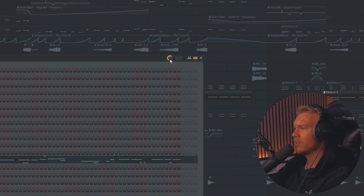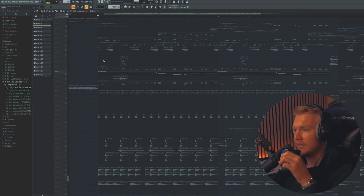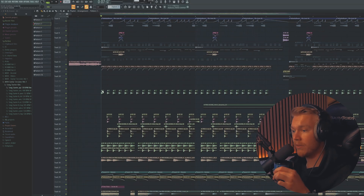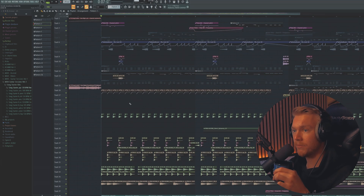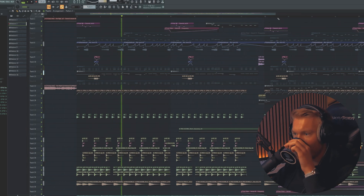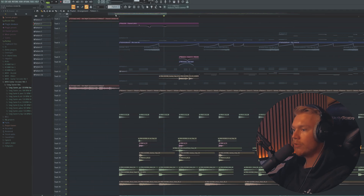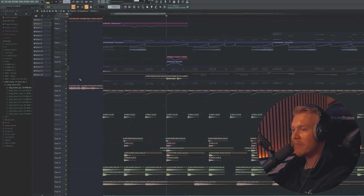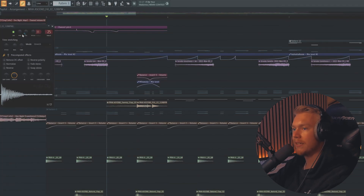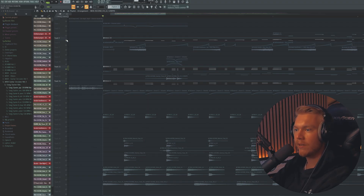I should probably add that there's quite a lot of swing here in the channel rack — 64 swing. It's a very swingy track, so here's the bass and the brass and the drums. There's also this very important detail that goes along with the bass — just a nice little detail. But yeah, then we come to the leads — there are three patterns.